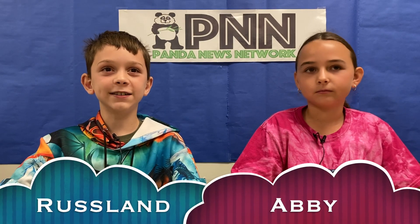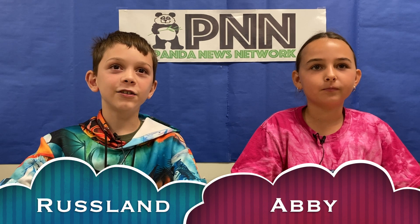Good morning Parkview Pandas. This is Russ Land and this is Abby. Today we're going to talk about how to take care of your iPad. We get to use the same iPad for four years, so it's really good to make sure you don't break or lose it during that time.